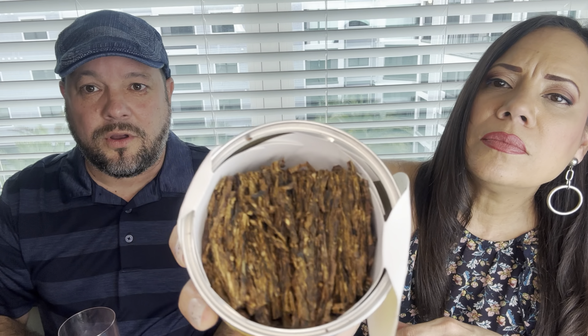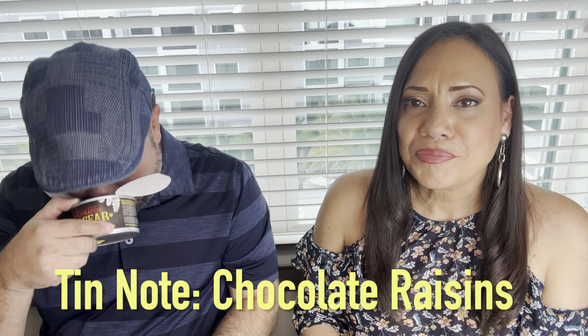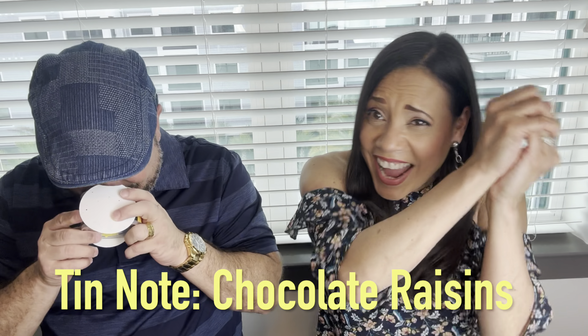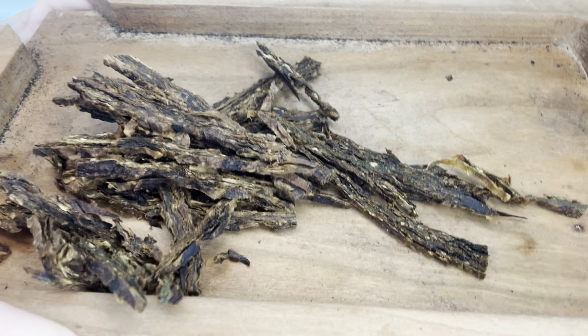It's like Raisinets — raisins in chocolate! We agree on this smell. This already smells better than the one we did about three years ago. I'll show them what it looks like and break it apart. This is like a broken flake cut — like a flake but already kind of broken.